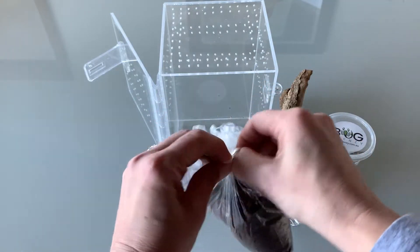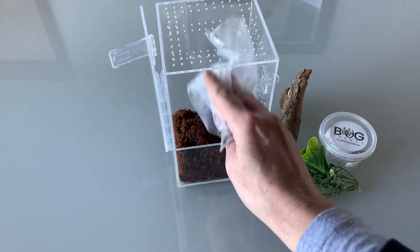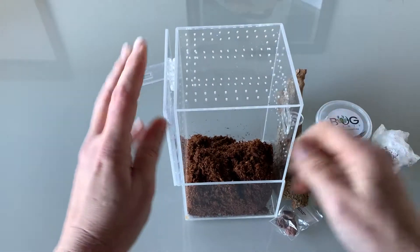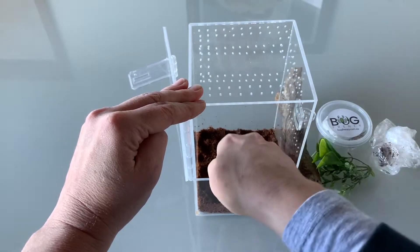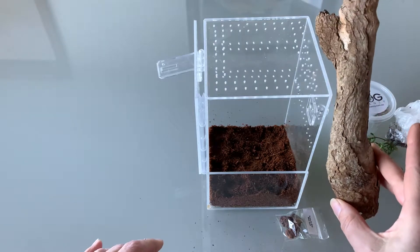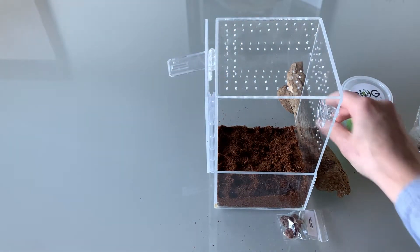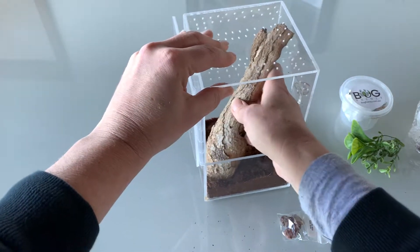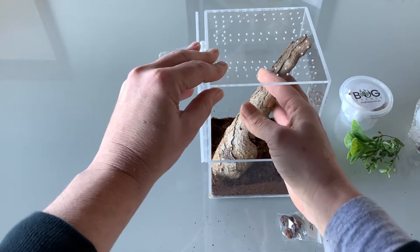You'll start off by putting the substrate into the bottom of the container. Keep in mind that your jumper will probably only go to the ground when it needs to eat — the rest of the time it will probably be hiding in the bark or at the top of the enclosure. If you've ordered our cube enclosure it comes with the same items except the bark hide would be a bit smaller. Once you've firmed down the coco peat a little bit, go ahead and place your bark hide inside. Make sure it doesn't flop left and right so that when the container gets tipped it doesn't accidentally crush your spider.